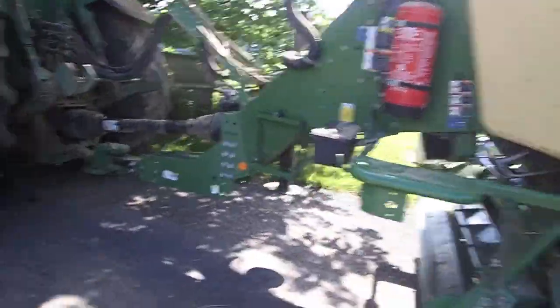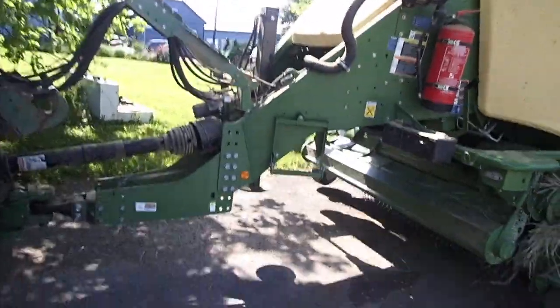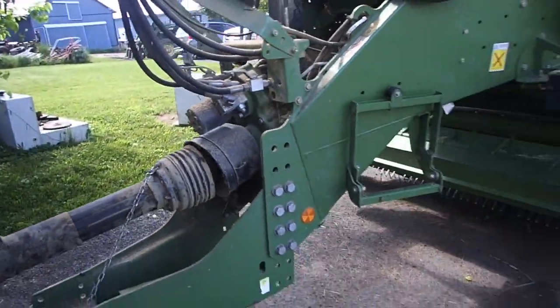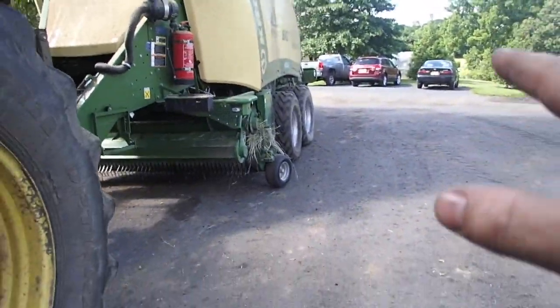Okay, back to the baling. Greased everything up. I hope that I have everything where I need it to be. Everything's greased, everything's functioning.